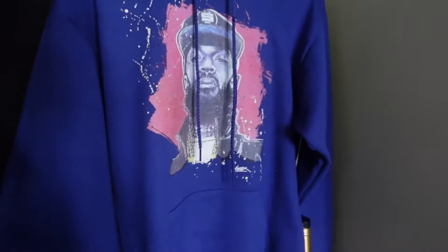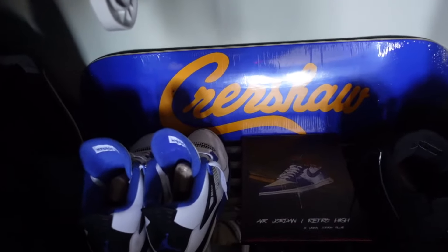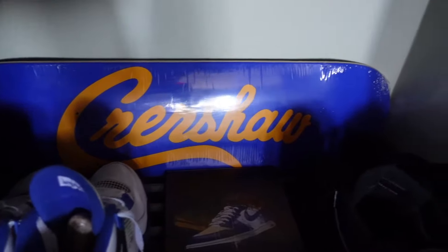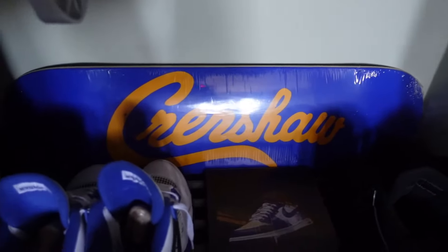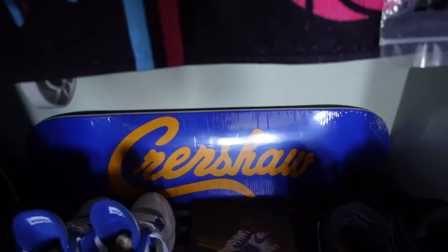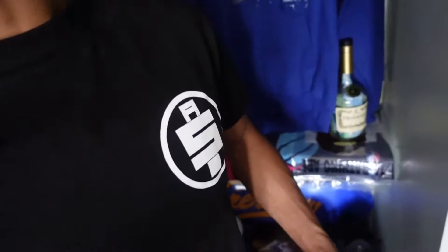Lastly I have this All Money In Records t-shirt in white, one of my favorite shirts. One thing I do need to mention — for some reason my white t-shirts shrink, but my black ones tend to be fine. So just a little warning for you guys who've never bought anything off the marathon clothing: the white ones tend to shrink.